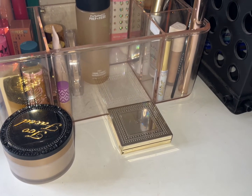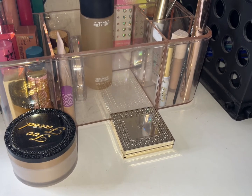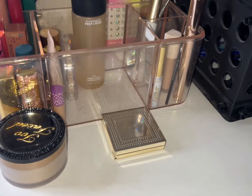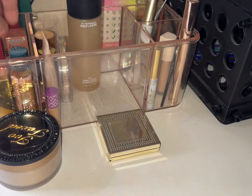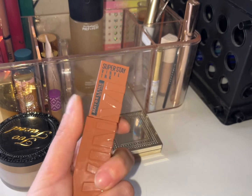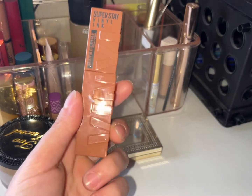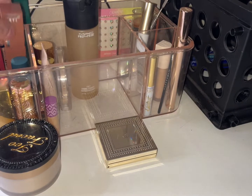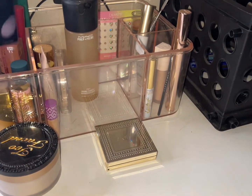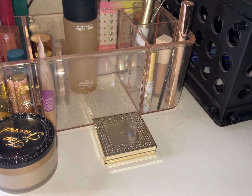I feel like there was one more I wore. It must have been the Super Stay Vinyl Ink by Maybelline — it's a glossy matte lip. I love it; it's like a shiny but matte lip.